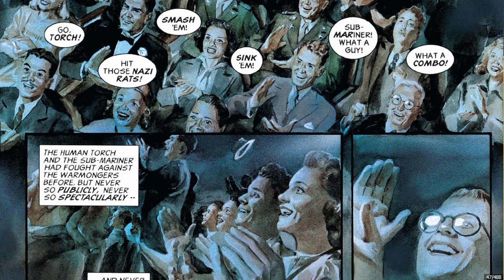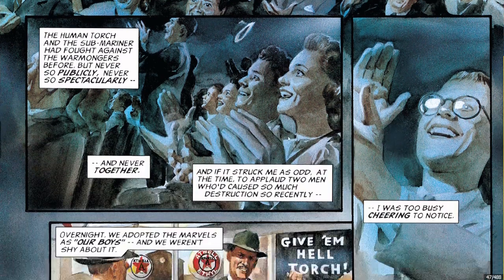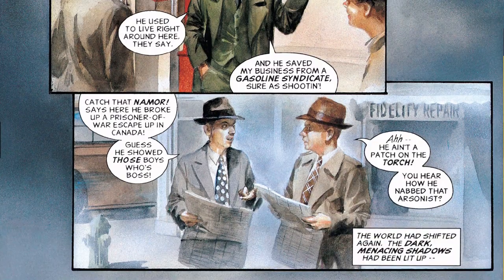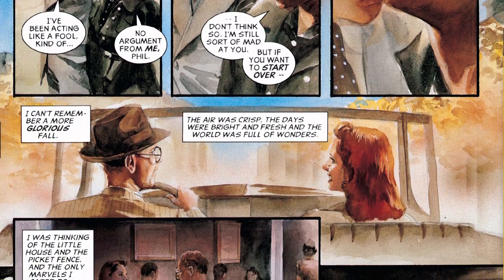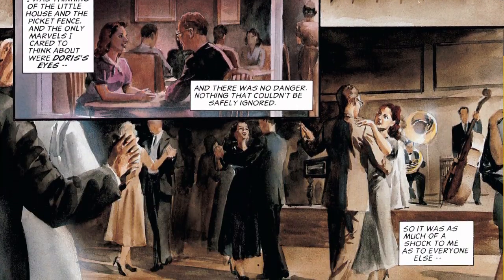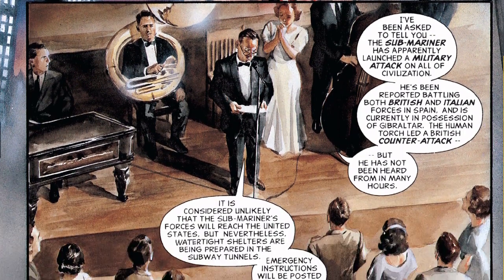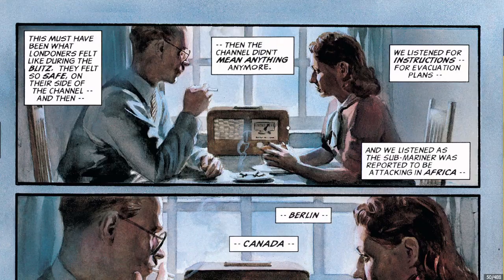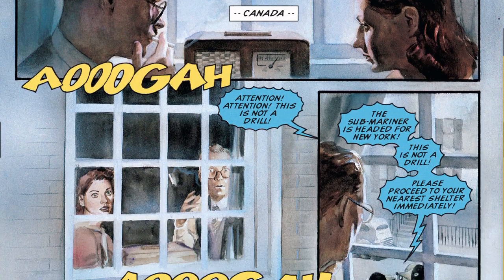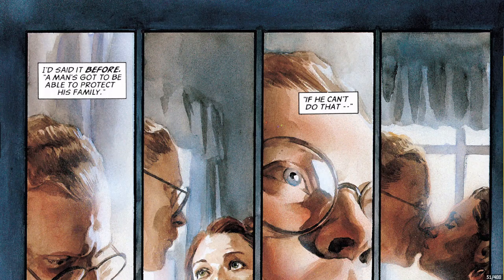I just thought it was so cool. This is a double page spread. It was just unlike anything else you'd seen at that time. The Image craze had started during that time, but this was just amazing — all of that time frame there in the nineties when this came out.